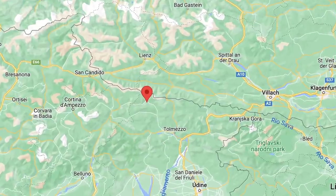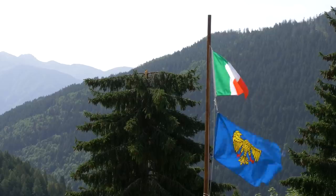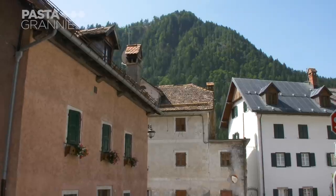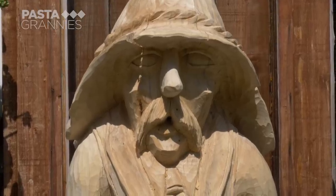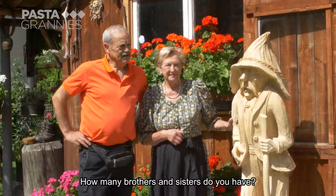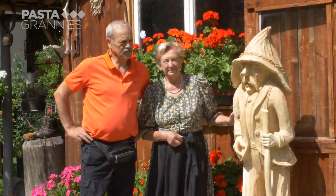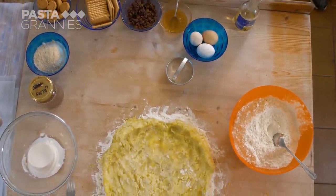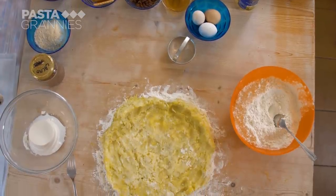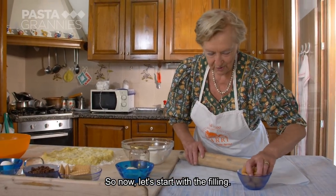Carmen lives in Forni al-Voltri in the Atlantic Alps, close to Austria. She lives in the same building as her brother, who is a woodcarver. Today she is making ravioli called Cajons. The dough is made with riced potatoes which have to be spread out and left to get cold, so we start with the filling.